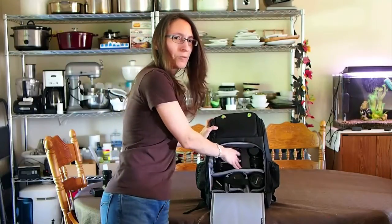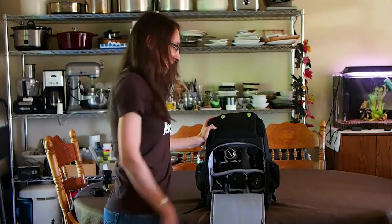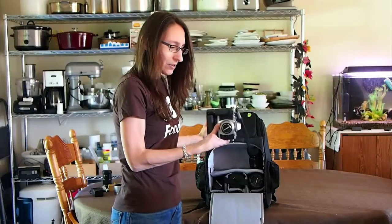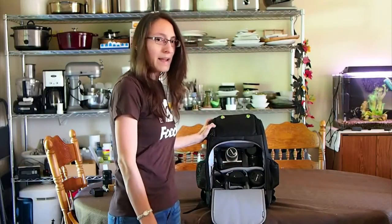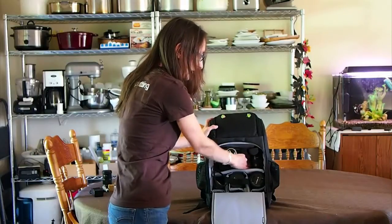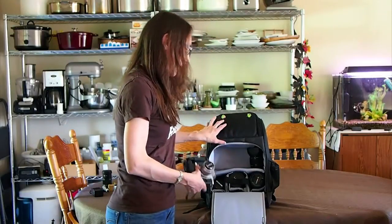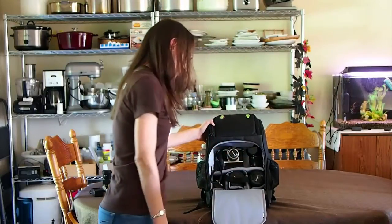I read one review where someone said they couldn't fit their OM-D in the bag with the grip on. I'm actually shooting this video with my EPM-1, so I can show you that my Olympus OM-D — with the grip on and a 45mm lens — fits just fine in the bag. I've also got my 25mm on the side, and if you wanted to carry your camera around you could add more lenses in there too.